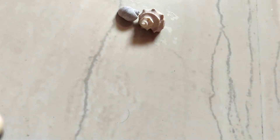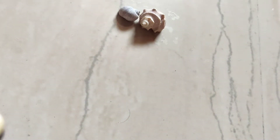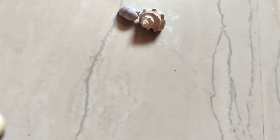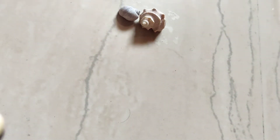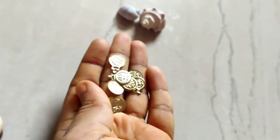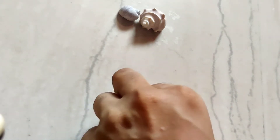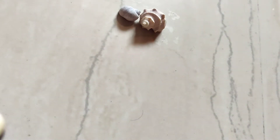Long beads, jump ring, necklace dori, baby bond glue, cutter, charms, safety pin — and this is for back finishing, so you can take any fabric for back finishing.